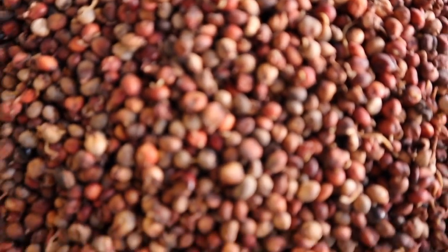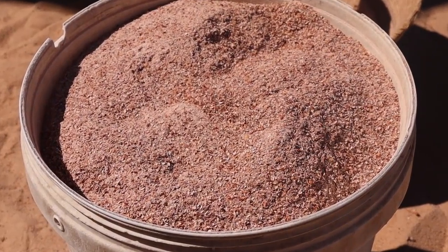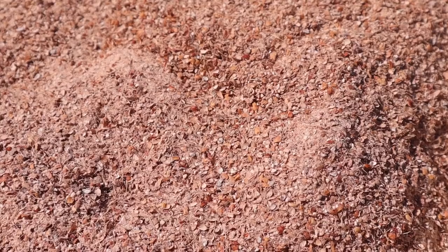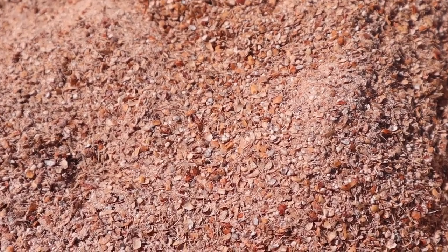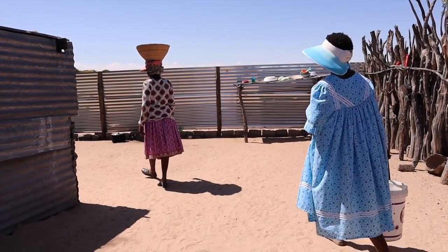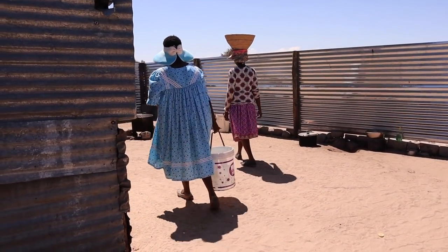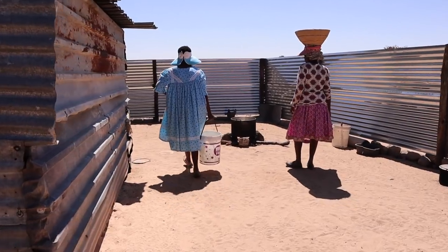To make Omalovu, which is a traditional beer, we use locally produced sorghum grains. They are fermented for about three days and then ground to sorghum flour. The flour is then dried before it is used to make the beer.